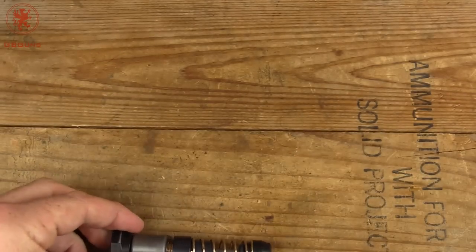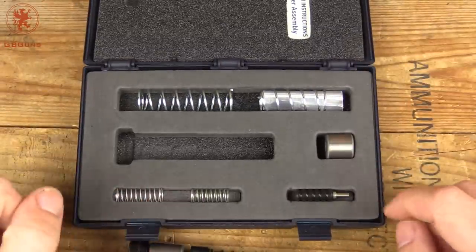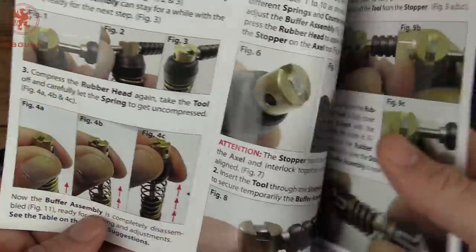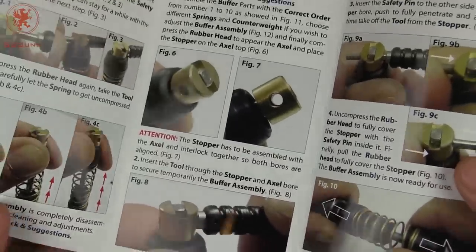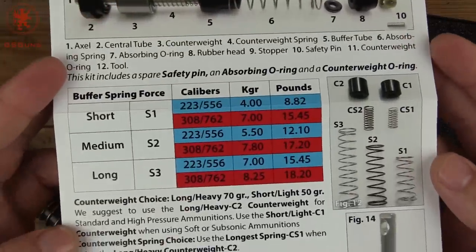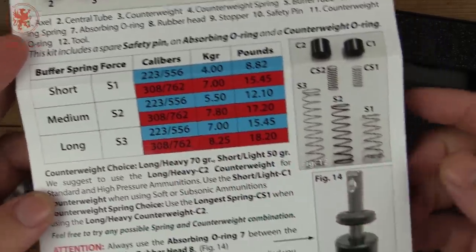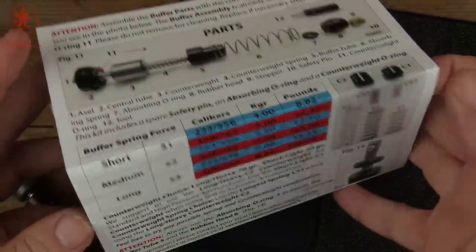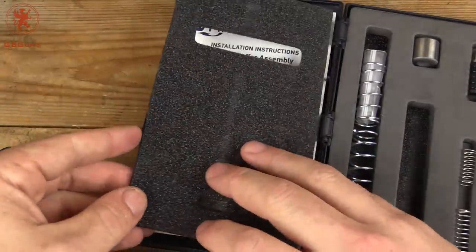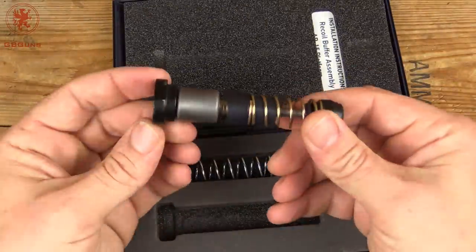You might have seen in the case that you get some extra springs and a different weight, and with the included tools you can tune this. You can change out different springs for different weights — it gives you recommended calibers — and try running it in your .308 or maybe even a 9mm. Different ways to experiment. I was a little intimidated by that, so I thought, you know what, I'm just going to run it right out of the box. And that's what we did.